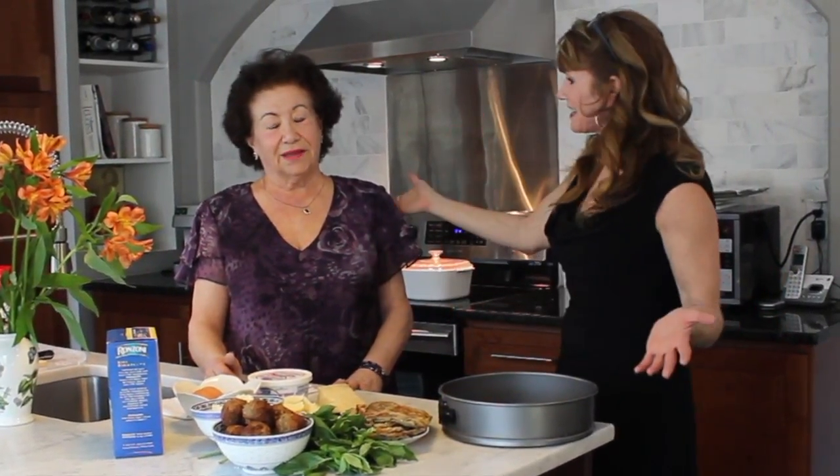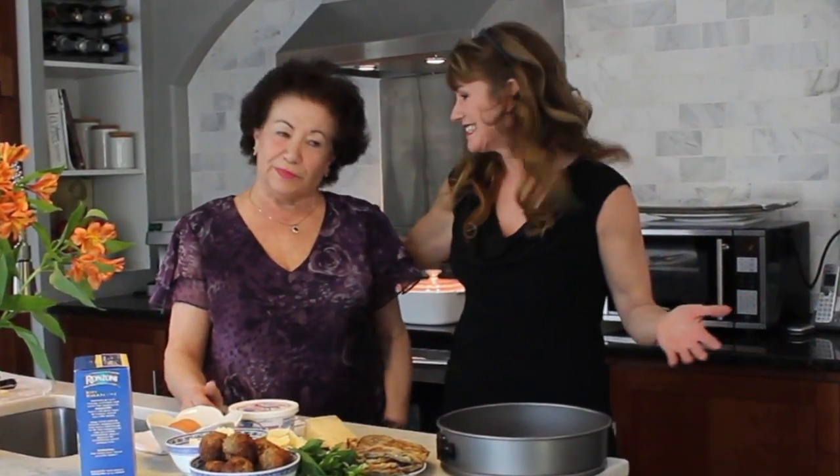Hi guys, Michelle here. Welcome back to the Traveling Epicurian. We are back at Adele's, my gourmet Italian friend. It's a pleasure to be here. She's going to show us how to make an eggplant mold today.